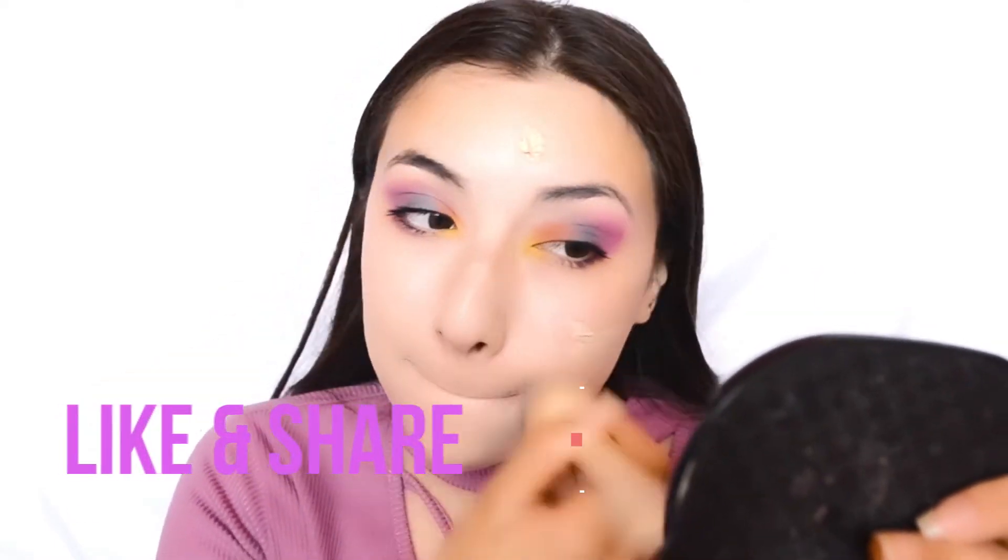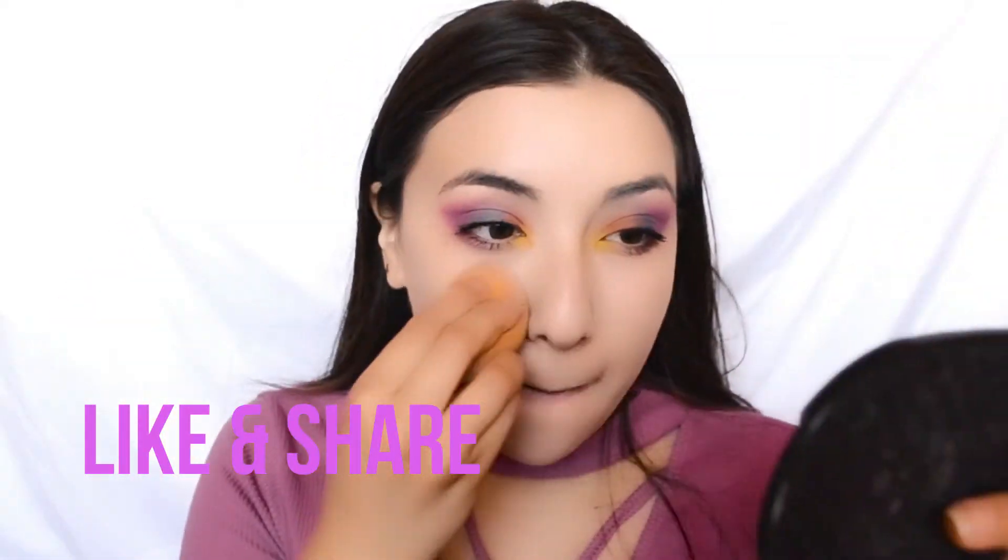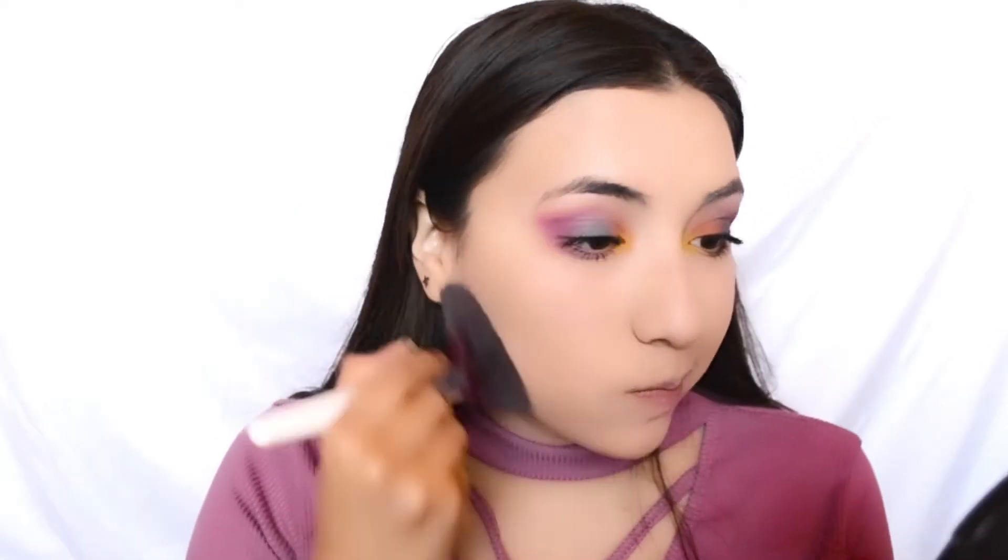I went ahead and applied this foundation — it's super matte but I really like the effect. It's kind of not matching my skin tone right now and I'm having a hard time finding a good foundation match. I blended everything super well with a stippling brush and then went over it with a sponge to avoid streakiness, and I'm setting my whole face with a translucent powder like I usually do.